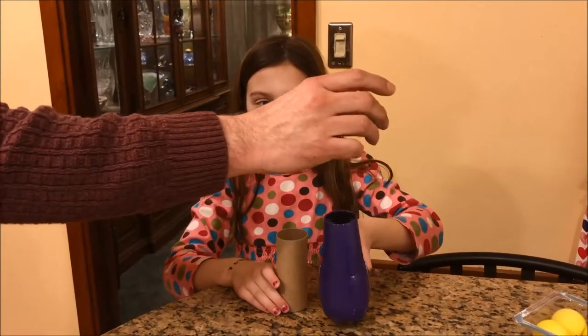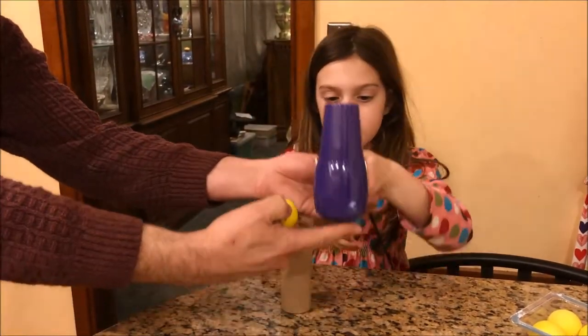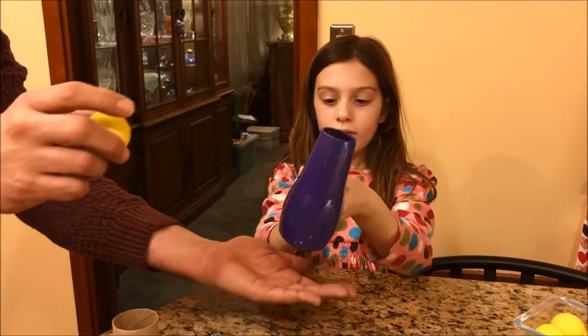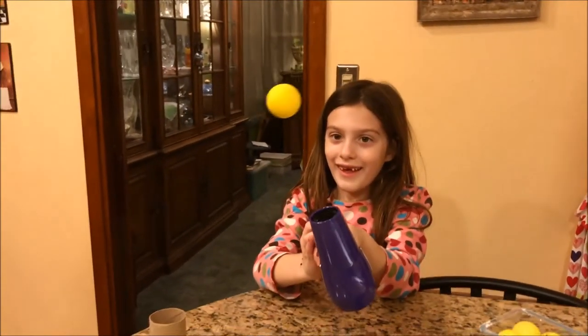Slowly. You can't... I'll go with two hands. Air flow, air flow. Slowly. Woah!